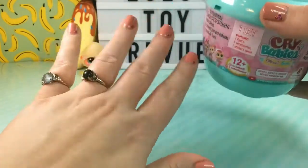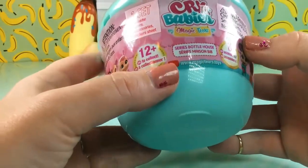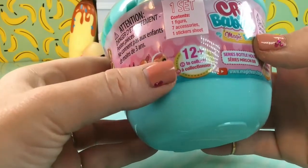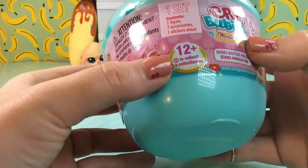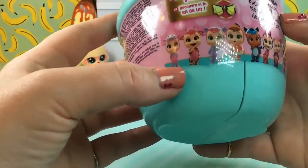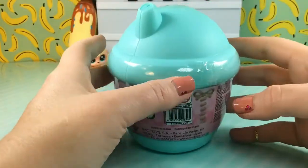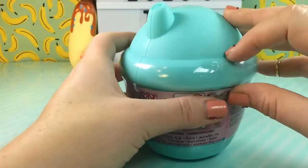Let's have a look at our Crybabies bottle. There were three different colors at the store, and I picked the teal color because it is my favorite color. Looking at the front of the bottle, it says Crybabies Magic Tears. Inside this set there will be one figure, seven accessories, and a sticker sheet. There are 12 plus babies to collect, and on the side we can see some of the adorable little babies we could get inside this bottle. Let's see if there is a tear strip — it looks like there is.